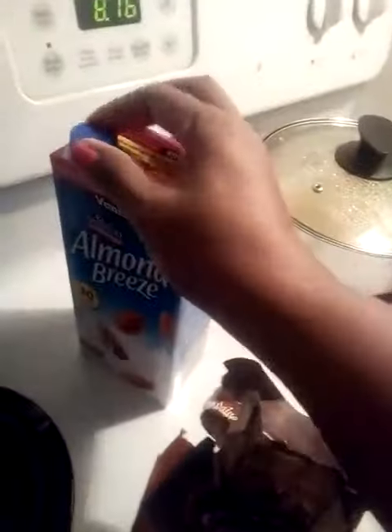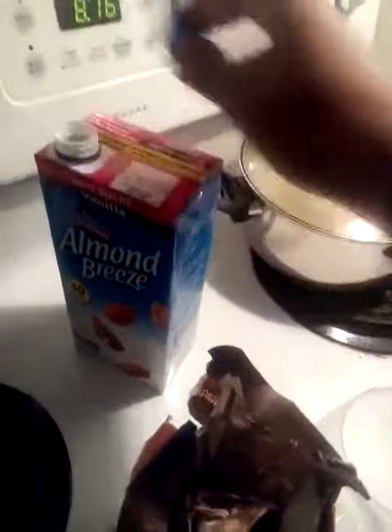I always shake my milk first, then you open it and just put a cup of almond milk into the blender.